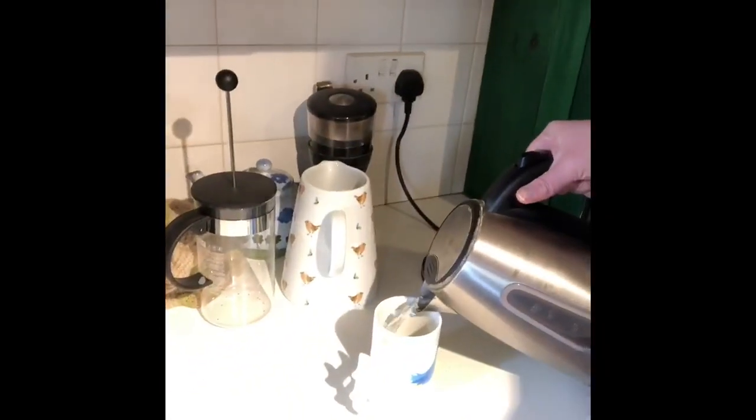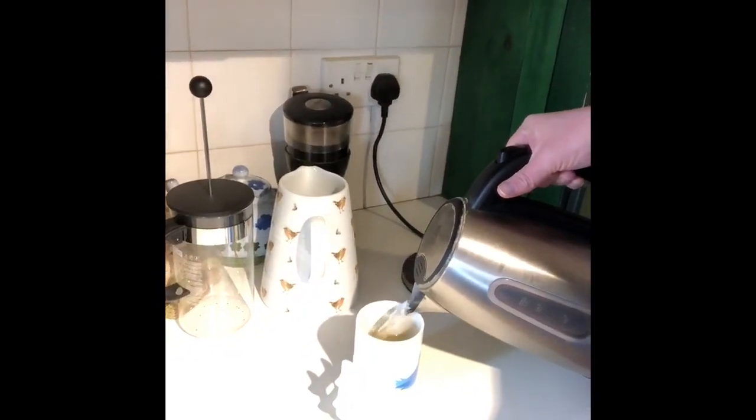If you haven't got a dishwasher, it's no problem. When you're making a cup of tea, ask mum, dad, or an adult at home. When they make their cup of tea, put your mouthpiece in another cup with a little bit of fairy liquid.